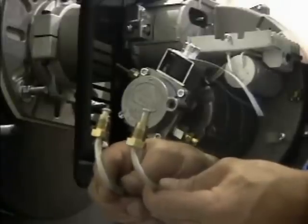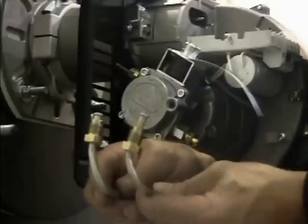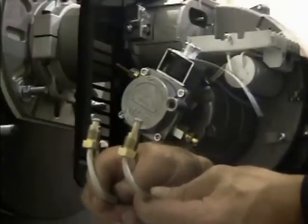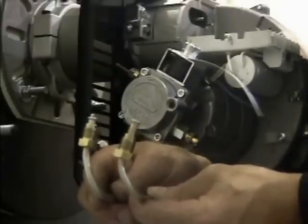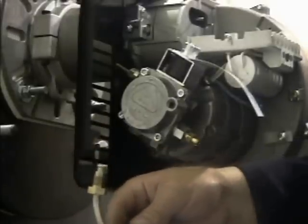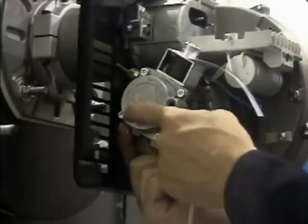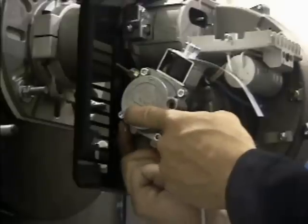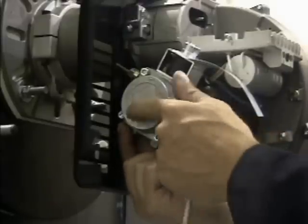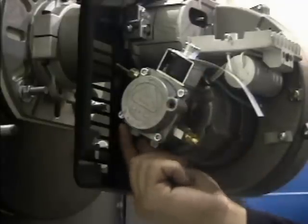Shut off the oil supply. Two oil lines are supplied with the burner pump set. The straighter line is for the supply and the slightly more bent one is for the return. In a single-line system, only the supply line is used. First, using a 13-millimeter wrench, remove and discard the supply port plug, identified by the leftmost arrow on the pump cover nearest the back plate.